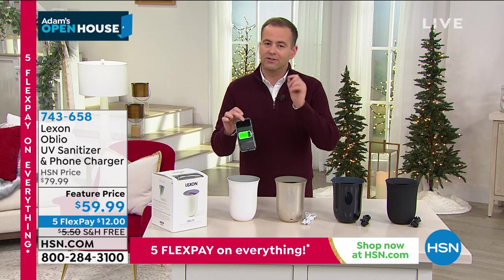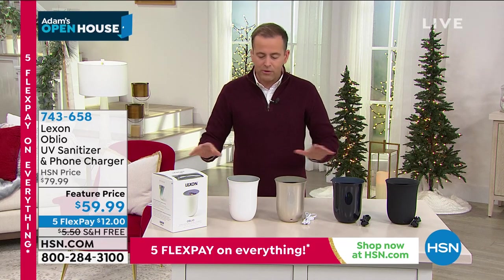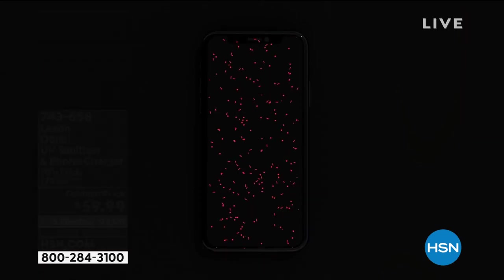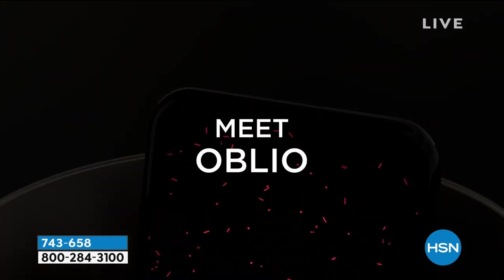Lexon, with the Oblio, have created something really smart. I think this is going to do very well. We've seen a lot of phone sanitizers that are great, but they look like phone sanitizers. This one goes the extra mile. It's helping to clean and sanitize in a wonderful way, an effective way, a powerful way.